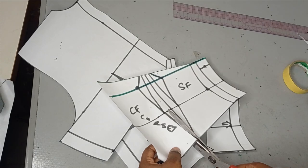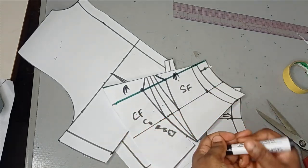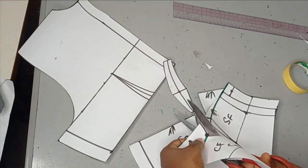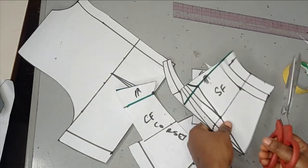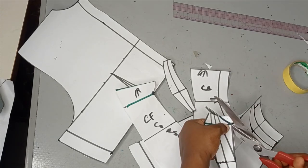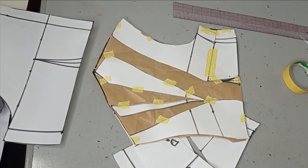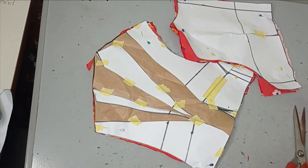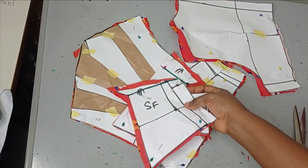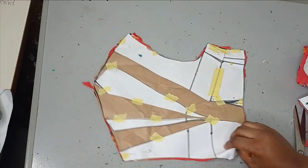For the front also, I'm going to mark this as my upper part. All of this I'll now take to my fabric and cut it out. I've cut it on my fabric using a soft scuba fabric, added allowances where necessary, and I'm going to set this aside. Then I'll close my back dart before cutting it on my fabric.